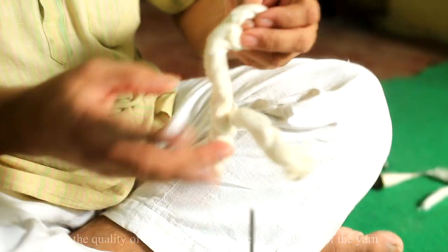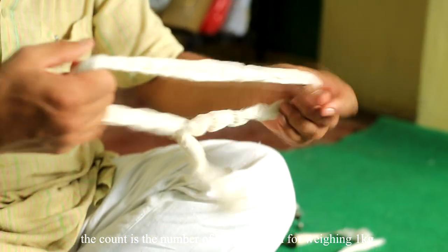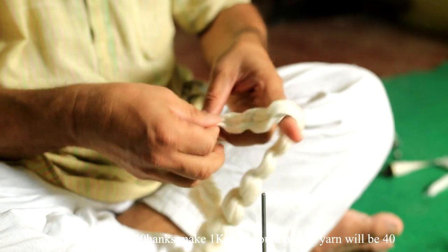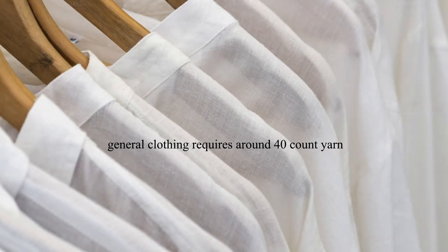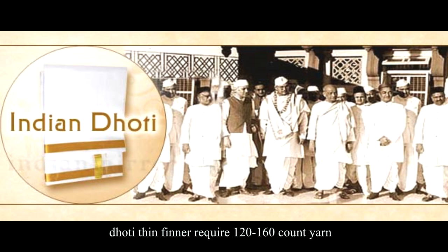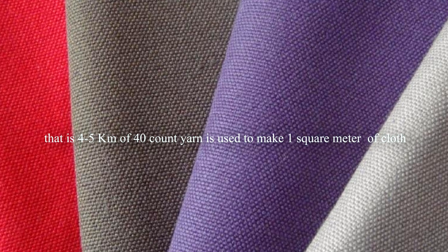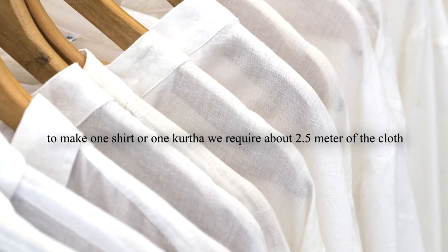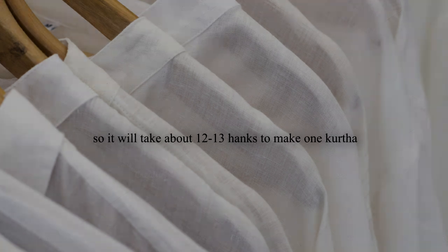The quality — specifically the thickness — of yarn is measured by its count. The count is the number of hanks required to weigh 1 kg. For example, if 40 hanks make 1 kg, the count of that yarn is 40. The bigger the number, the finer the yarn. General purpose clothing requires around 40 count yarn. A sari requires around 80 to 100 count yarn. A dhoti requires finer yarn of about 120 to 160 count. To make 1 square meter of cloth, approximately 4 to 5 hanks — that is 4 to 5 km of 40 count yarn — are required. Making one shirt or kurta requires about 2.5 meters of cloth, so about 12 to 13 hanks.